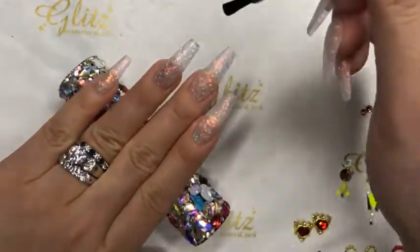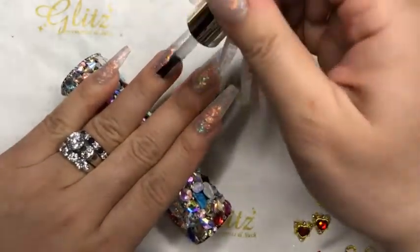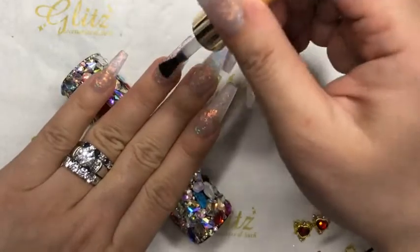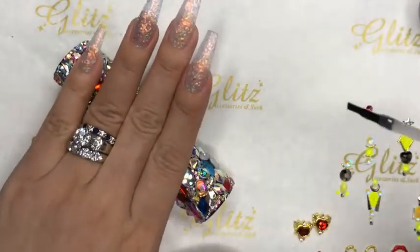Hello CC, hi Saturn, hello Just My Nail Life — all the way from Utah, that's awesome! Isn't that where Jessica lives? Yes, she's in Utah — she came to our class last time. Right now I'm doing my nails.